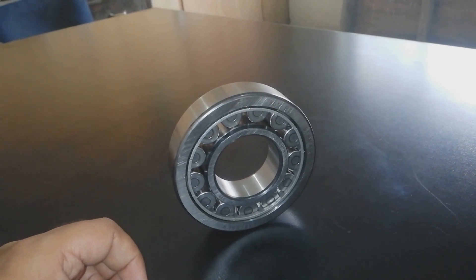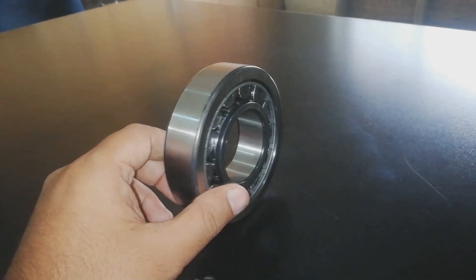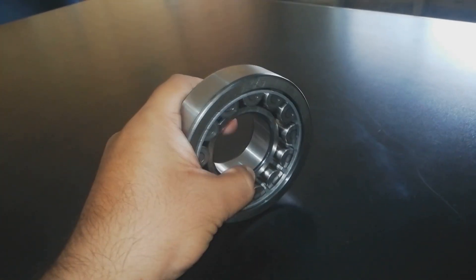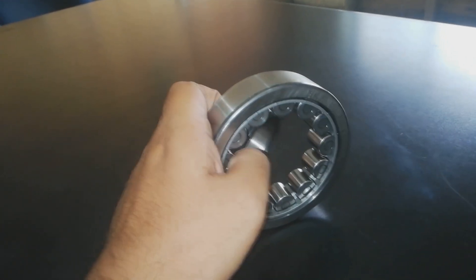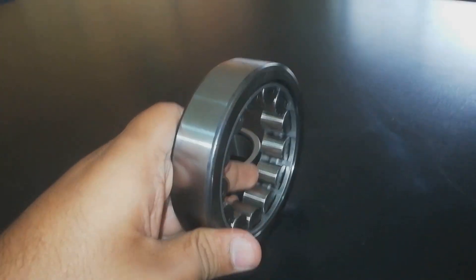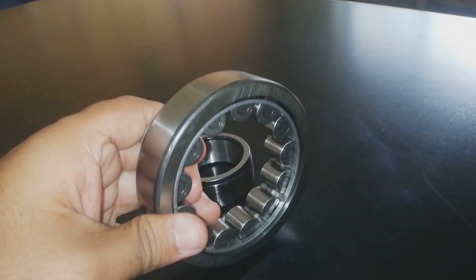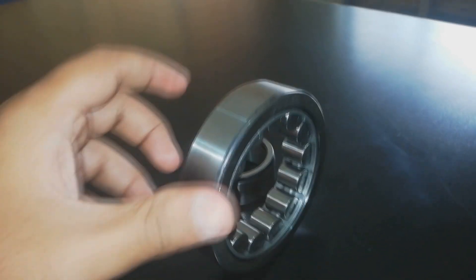These bearings are specially designed for very heavy radial loads. They are commonly available in single row, but are also available in double row or more than two rows. As you can see, the shape of the rolling element is cylindrical, which is why they are known as cylindrical roller bearings.